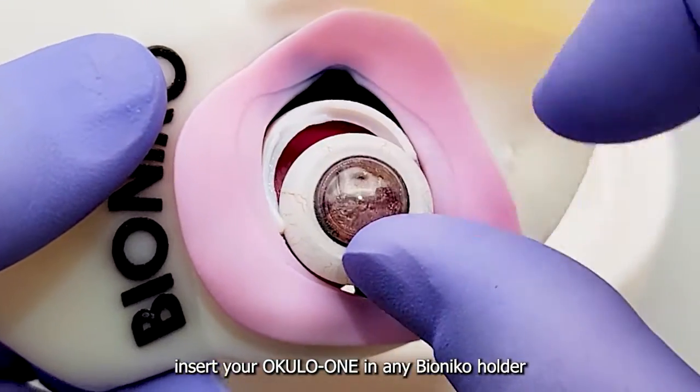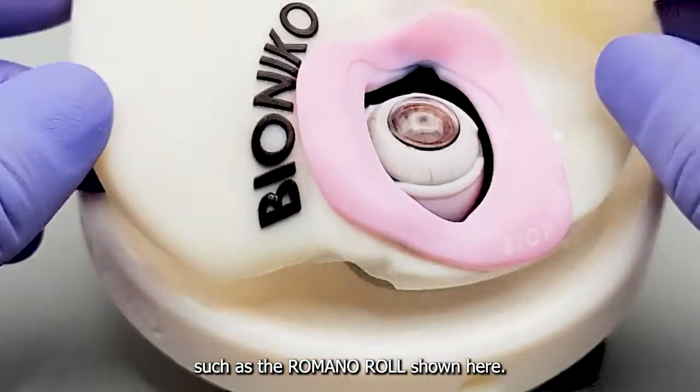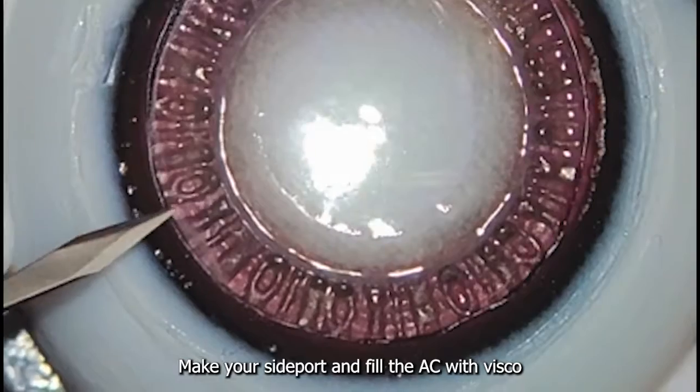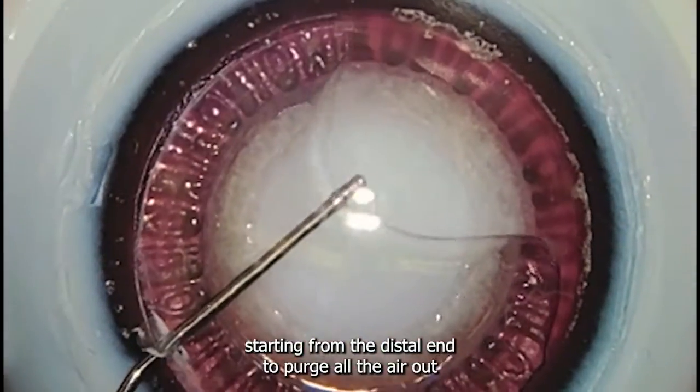To begin, insert your Oculo I in any Bionico holder, such as the Romano roll shown here. Make your side port and fill the AC with visco, starting from the distal end to purge all the air out.